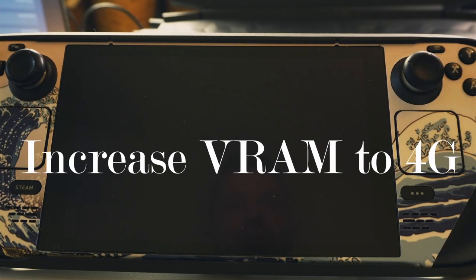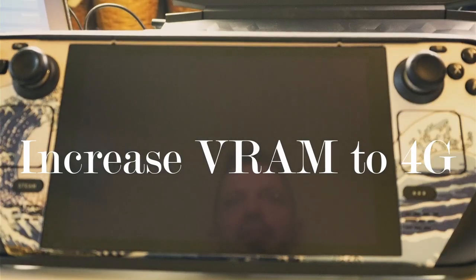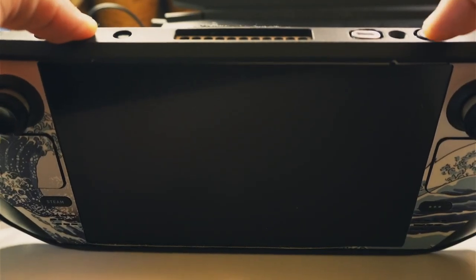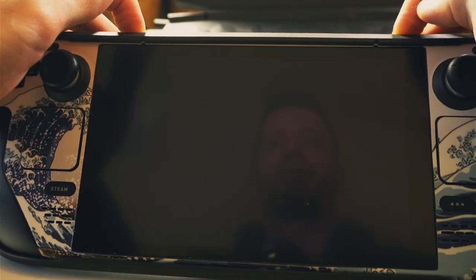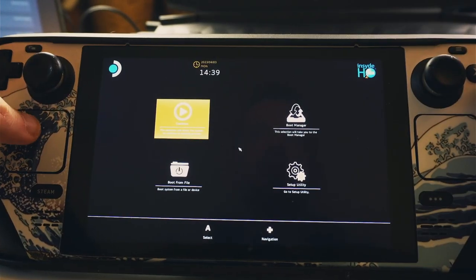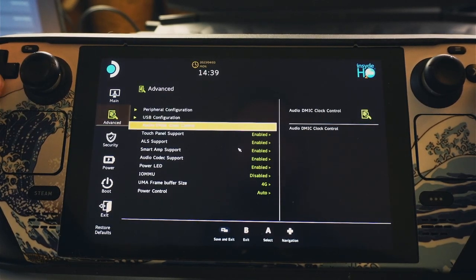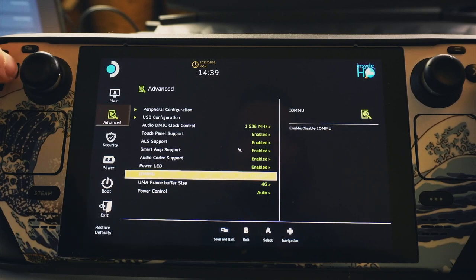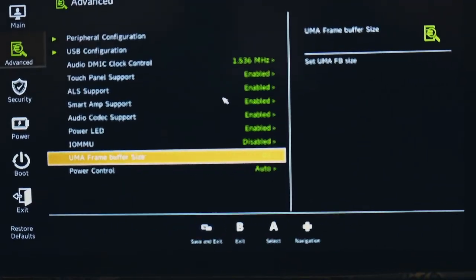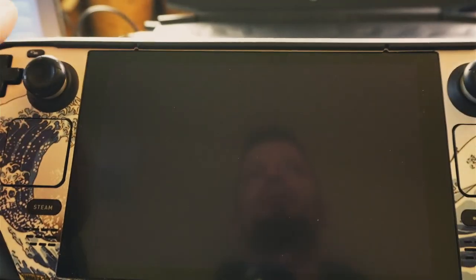This next tip is to increase your VRAM to 4GB from 1GB — it helps some games gain a lot of performance. First, press Volume Up, hold it, then hold Start. Wait for the beep, hold a little longer, then release the power button. Go to Setup Utility, scroll down to Advanced, go to UMA Frame Buffer Size, and switch it to 4GB. Go to Exit Saving Changes and hit Yes. Now you have 4GB of VRAM.